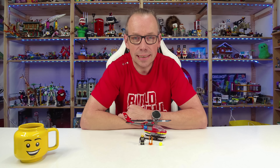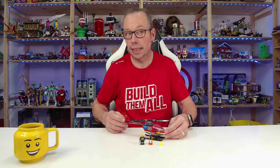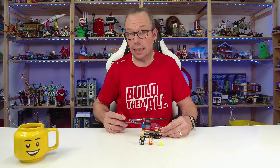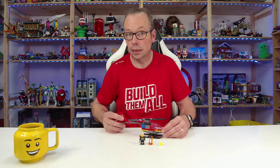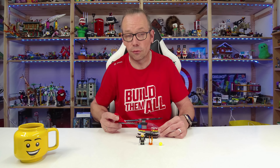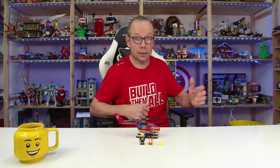Welcome LEGO fans, I'm Holger the Austrian Brick Fan from Carinthia in Austria. Today LEGO City set number 60411, the Fire Rescue Helicopter — 85 pieces, one minifigure, for 10 dollars or euros. It's a nice little set and a great addition to the new fire station set number 60414, because with the fire station there is no helicopter delivered.